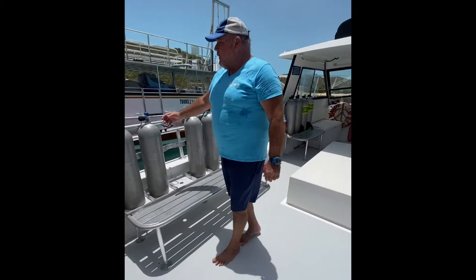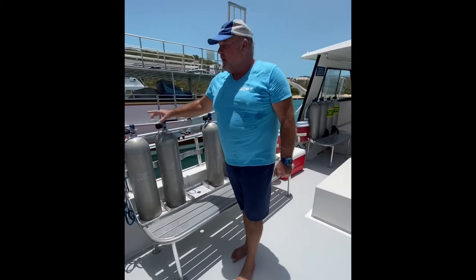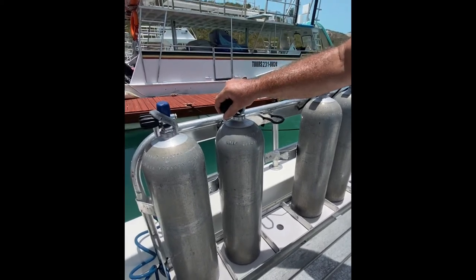We'll tell you where your tanks are and you're free to set up your equipment here, storing any fins and so forth underneath the bank. Please can you make sure that these elasticated bungees stay on the tanks and go back on once you set your regulators up.